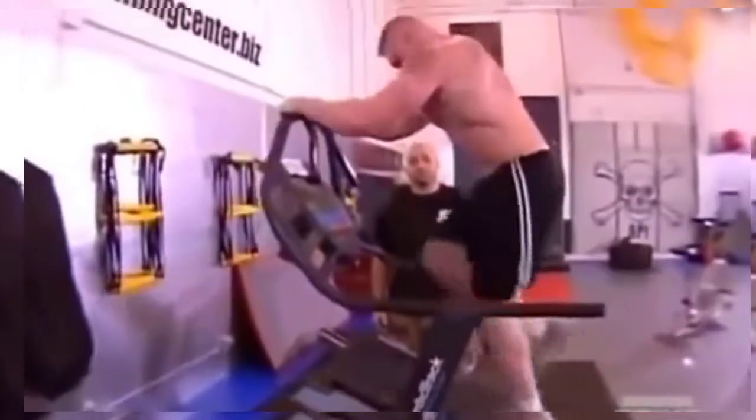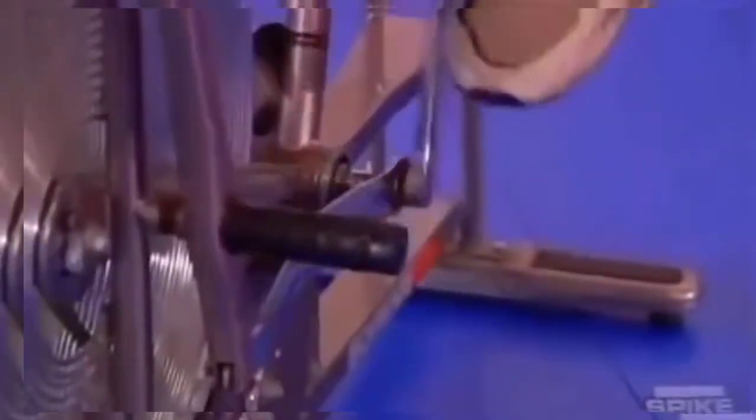Fifth round is the most intense round. We've got five different stations — same stations as the third round — but the difference is I make the resistance heavier and I make him work harder. And there's no rest. He goes from one station to the next for the full five minutes without really getting a break or a chance to catch his breath.